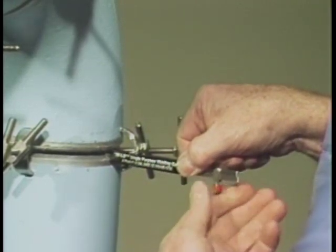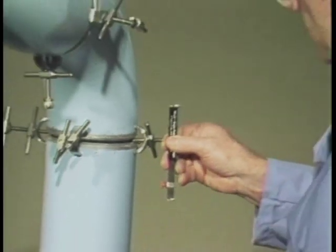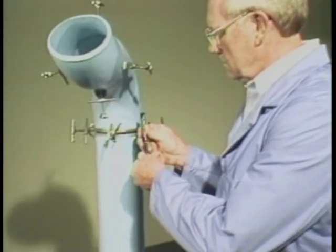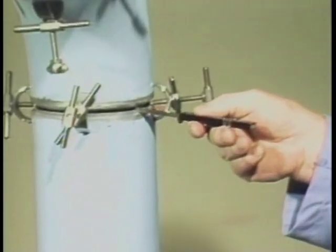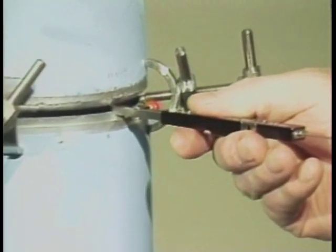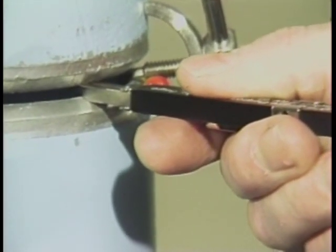The internal misalignment can be read from this scale. We can use the opposite end of the gauge to measure the fit-up gap. First, loosen the retaining screw and insert the gauge into the gap so that the leg with the less taper will rest on the pipe bevel.